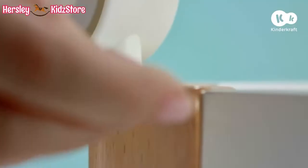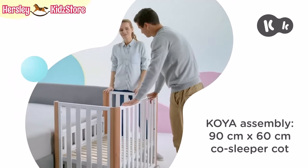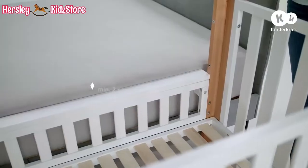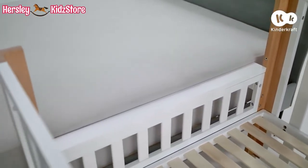Screw the wheels to the cot. Adjust the height of the base and low wall so that after sliding the cot to the bed, the top strip of the wall is at least two centimetres under the top edge of the parent's mattress.